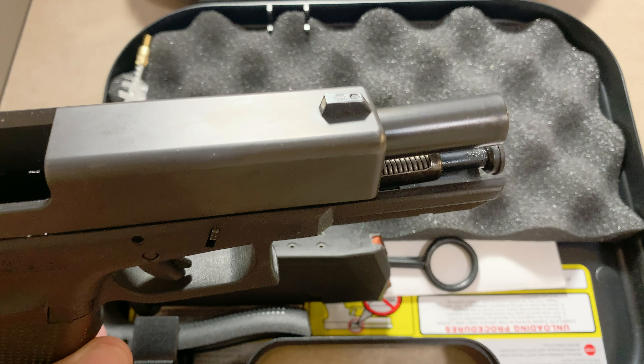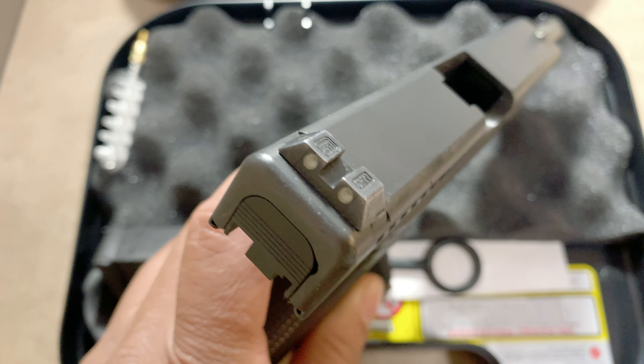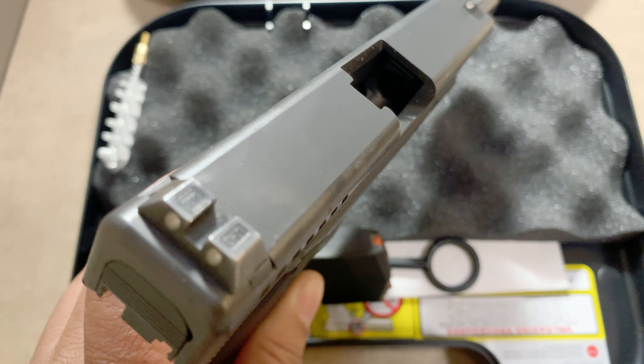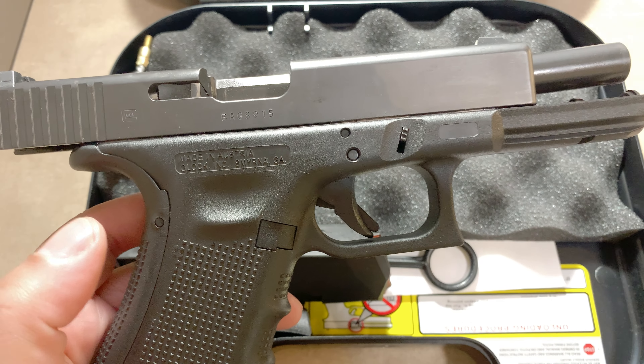I'm also looking to replace the guide rod. Now these sights are already really good — they're tritium night sights. I believe these must be an upgrade because this is a police trade-in, so I believe they were upgraded from the factory.